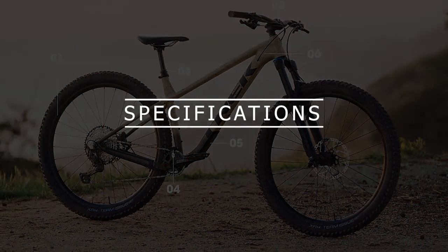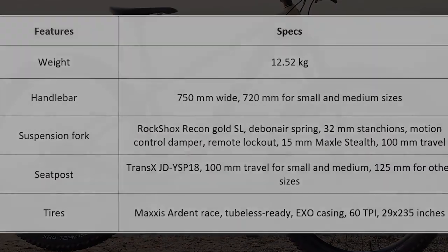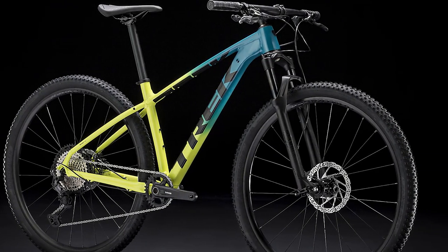As per the specs, there are a few upgrades that justify the increase in its price. It has better suspension, a dropper post, and tubeless ready tires for better stability and control on most terrain.